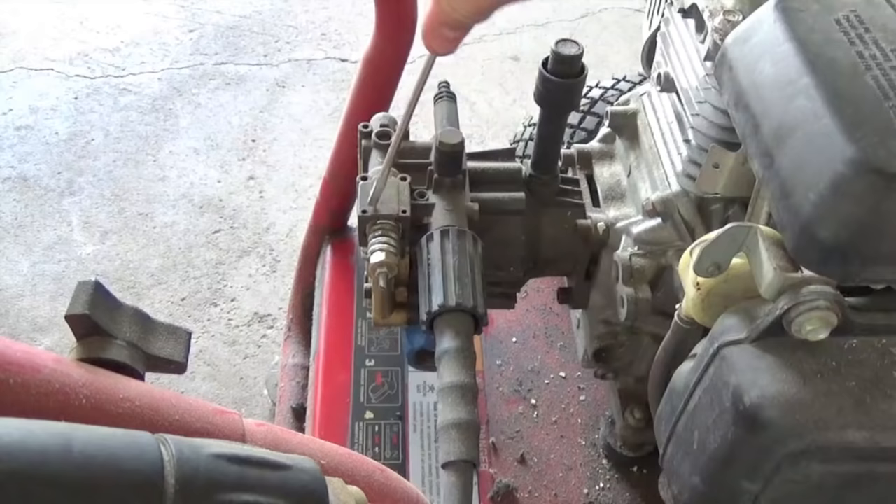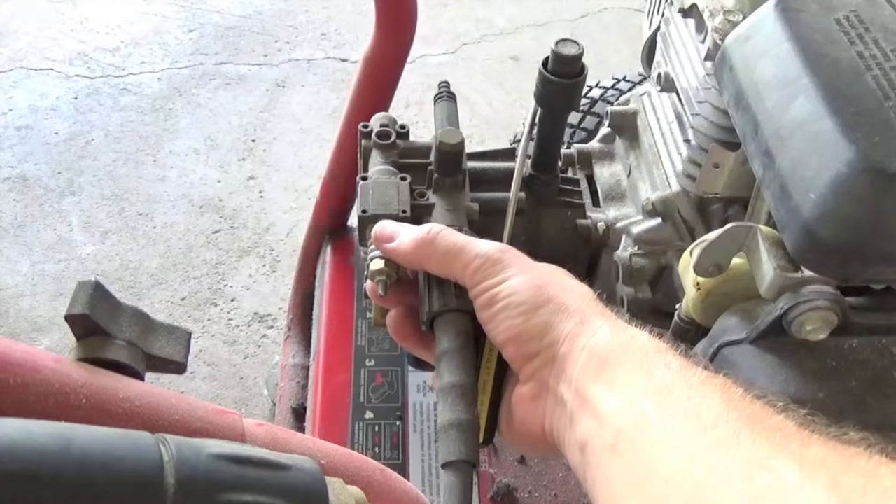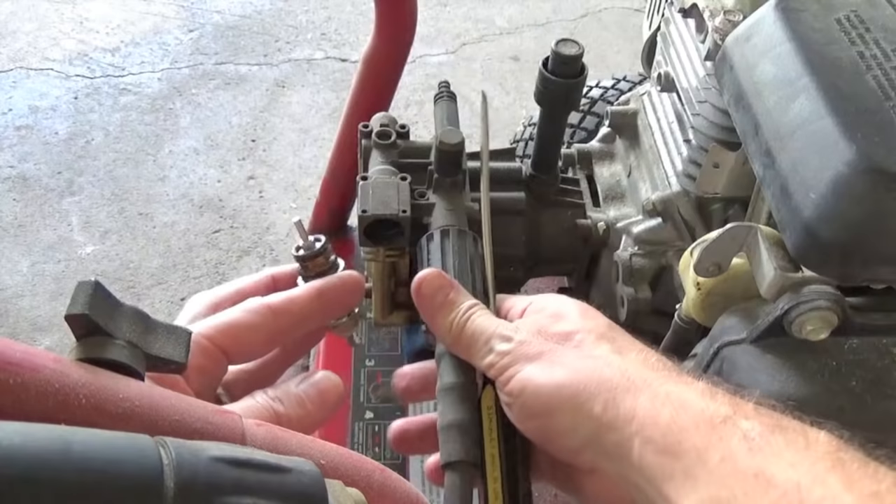This is the unloader. Slip your screwdriver behind one of the last springs here and slowly pry it out. It should pop out fairly easily. There you go — that's your unloader valve, that's what you're looking for.